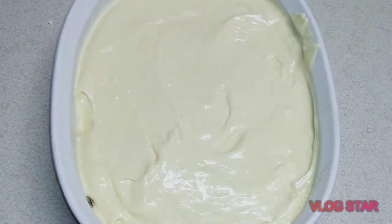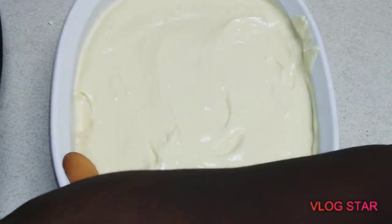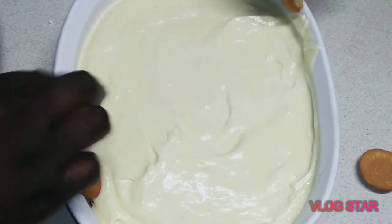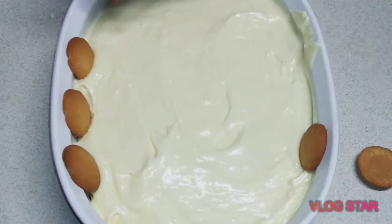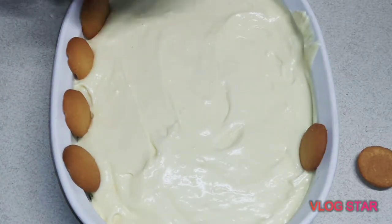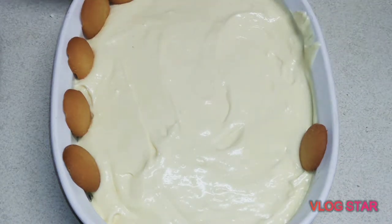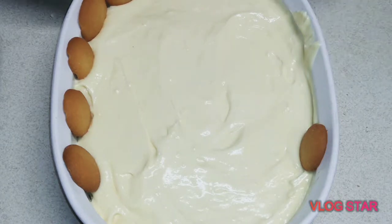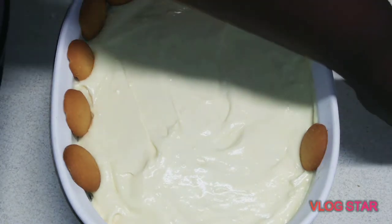Now we're putting the topping on. I'm garnishing with some vanilla wafers going around the edge. My kids are helping me — it's easier with more people. Go ahead and spread them out and do your own decorations, make it real pretty. I usually do this because everyone can get a cookie when we slice it.